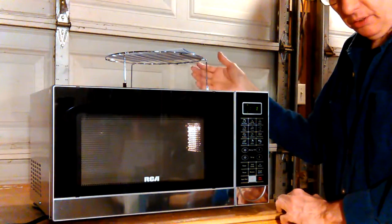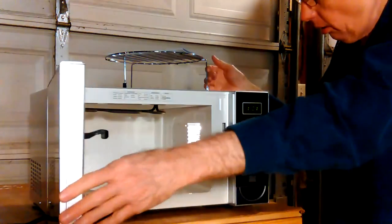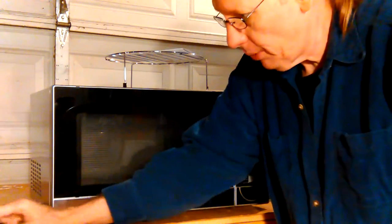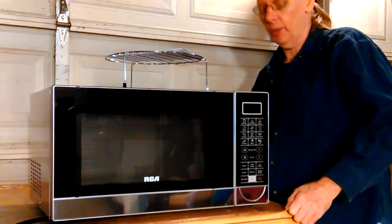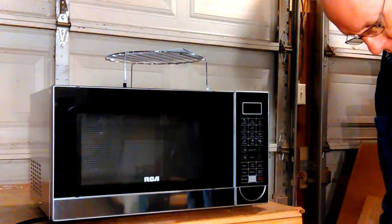On 30 seconds, the transformer doesn't start making all that noise. I'm not going to do it now because I'm just tired. I've been running around testing microwaves, carrying them around in the garage, house to the garage.